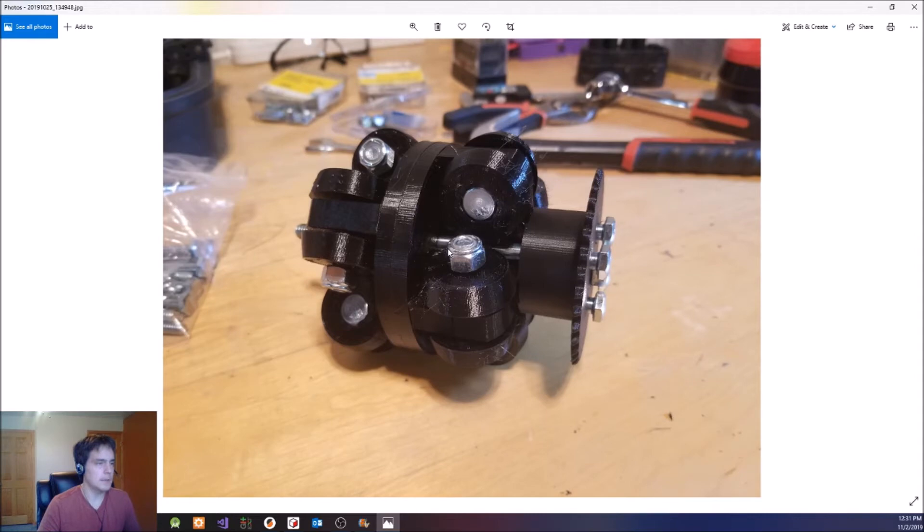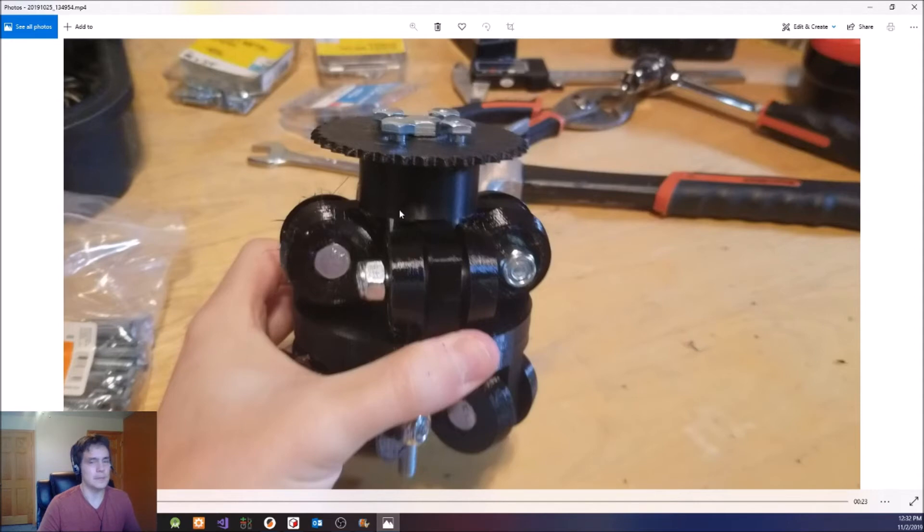That is the wheel assembled. You can see the bolts extend out a little bit — I didn't make the holes in the arms quite long enough, so I ended up disassembling it and drilling it out a little more. For the other omni wheel, I fixed that and it's not an issue now. The design is updated. So that is what the omni wheel looks like and how it was assembled.